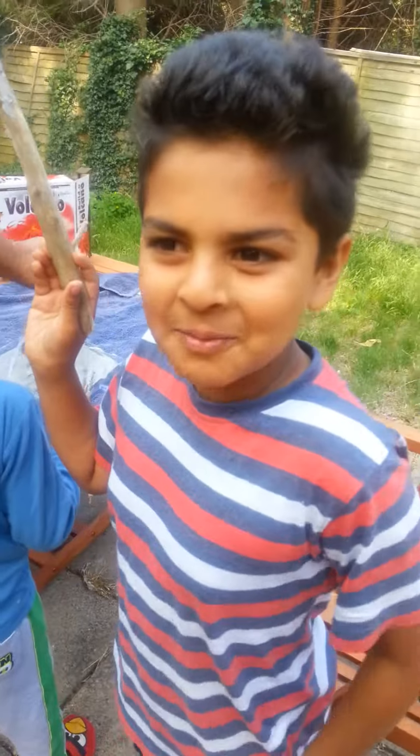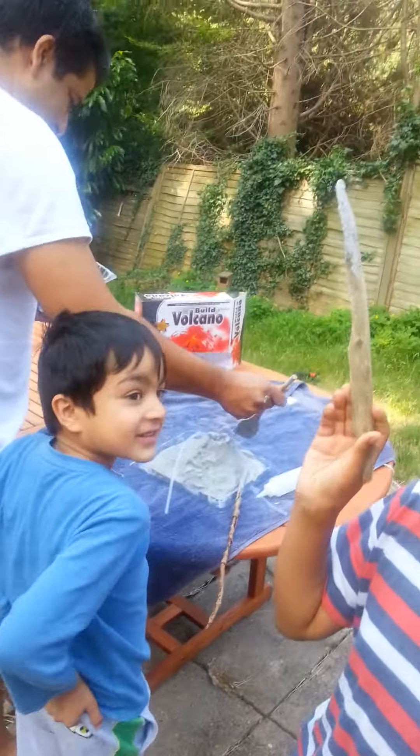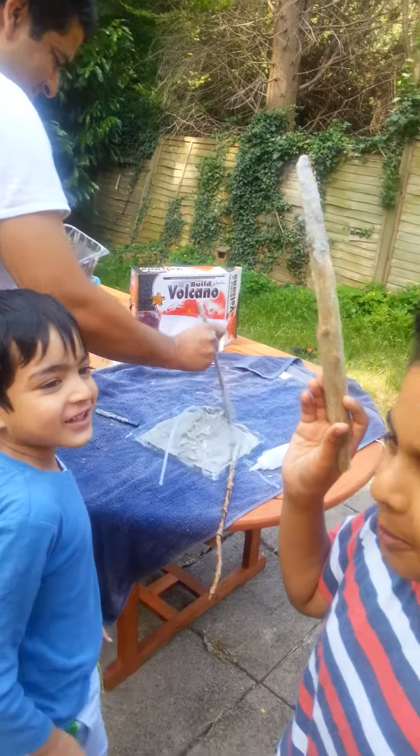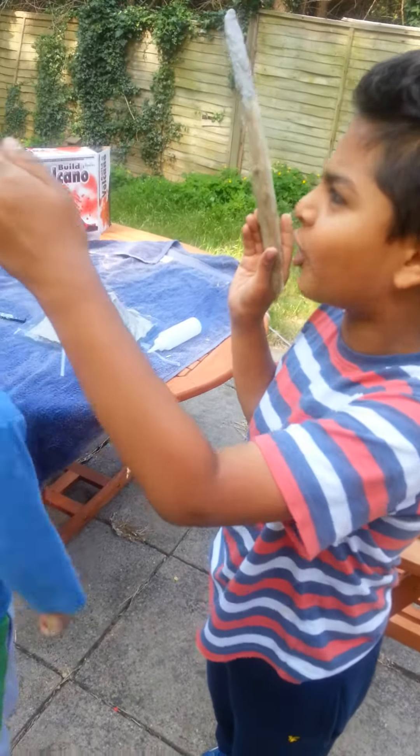Hi guys, I'm Abbas, this is Ali and this is my dad, Adnan — I call him Papa. I'm seven, he's six, he's 43.